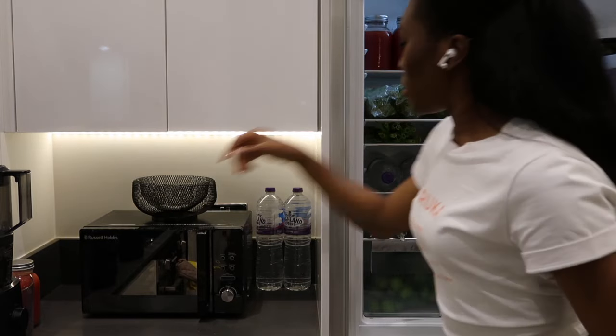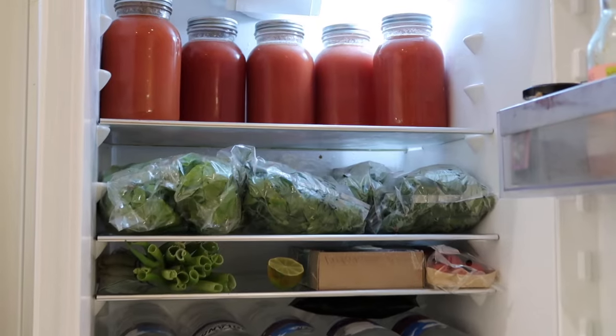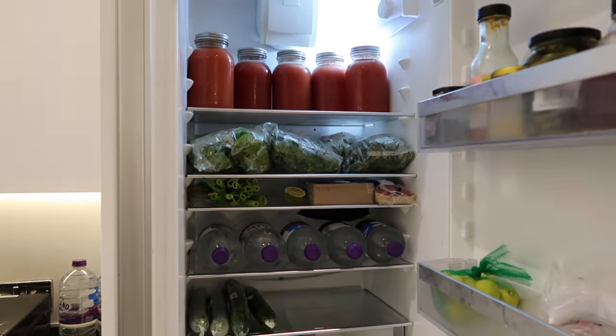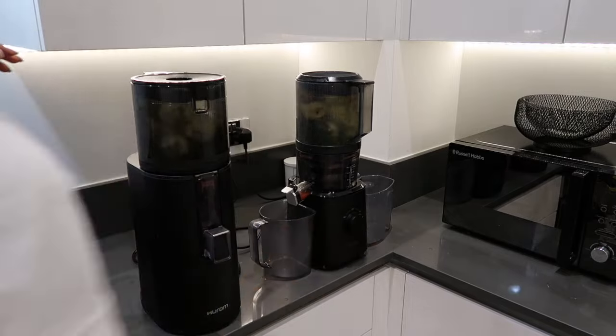But we are going to put these juicers to the real test. Juicing leafy greens is always something that can be quite hard for most juicers on the market. However, these juicers are high-end and they are designed to chop and grind hard ingredients such as nuts.